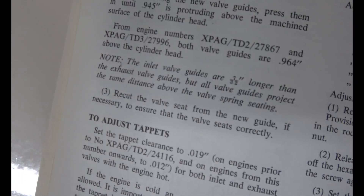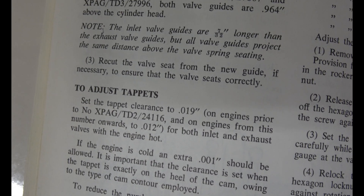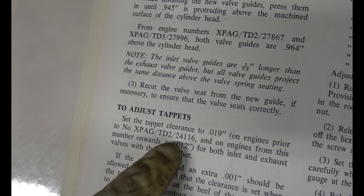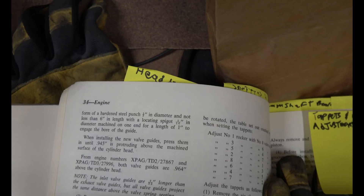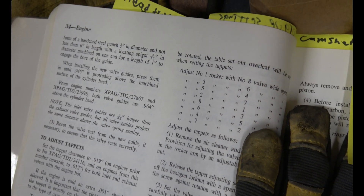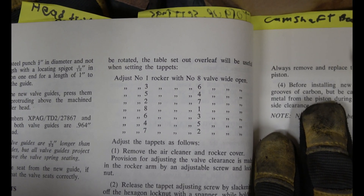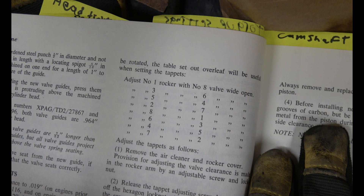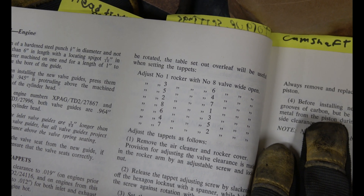Now that we're going to adjust the tappets, the book says when it's cold you add 0.001 to whichever setting applies to your engine. My engine is before 24-116, so 0.020 when it's cold. To save you from turning the engine a ton of times, here's a little chart: adjust number one rocker with number eight valve wide open, three with six, five with four, two with seven, eight with one, six with three, four with five, seven with two.